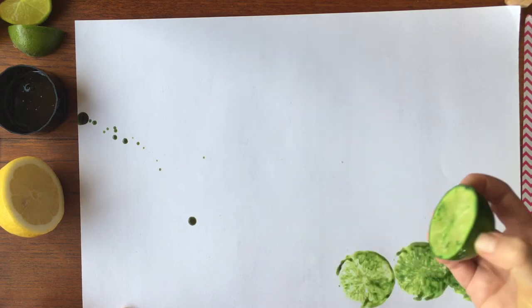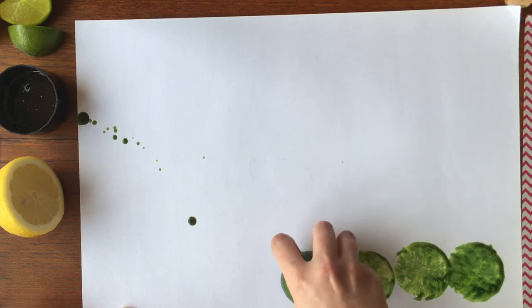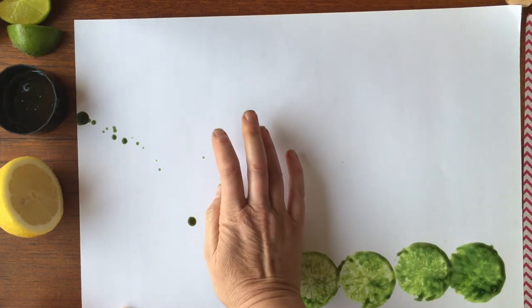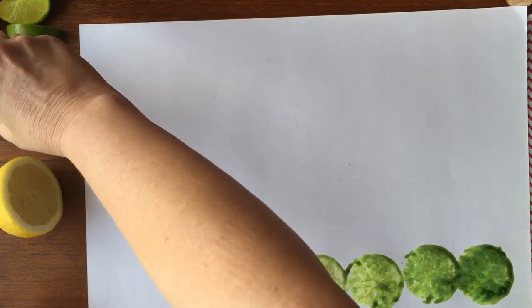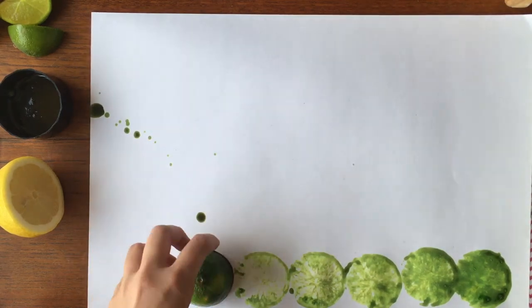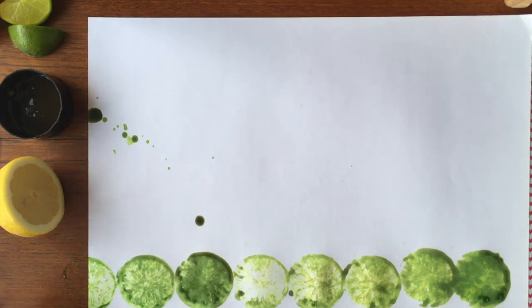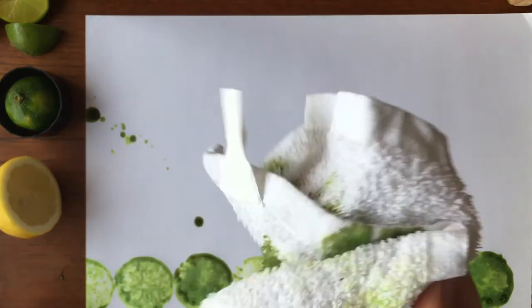If you look carefully at the way that the ink is reacting with the lime juice, it's actually bleaching out some of the colour, so you get to see the shape of the juice pockets a little bit more clearly — juice pockets, that's a technical term. There we go, I've got a final one there that I'm printing half onto the table, but I'm sure you won't be doing that at home.